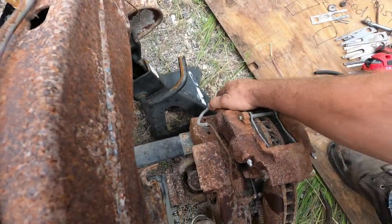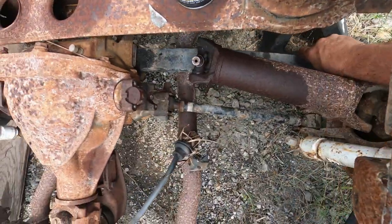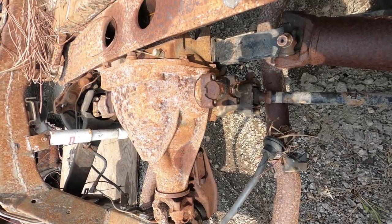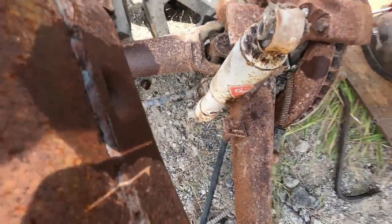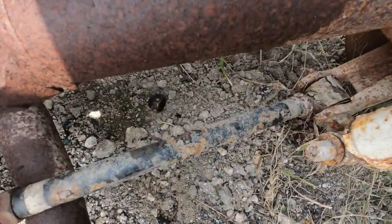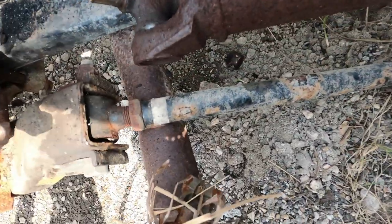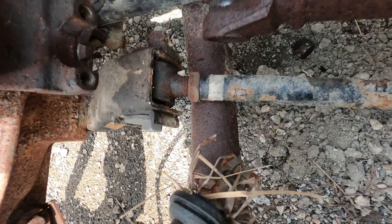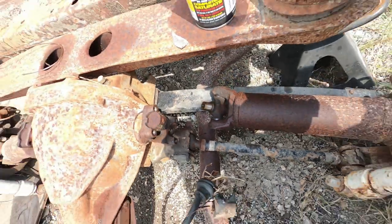You can see this whole assembly is out and loose. In fact, that bushing right there is completely gone on both sides, so I might just pull that out. I've still got that back bolt to get out — give me a second, I'll do that real quick.